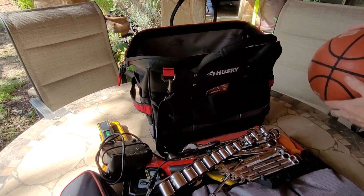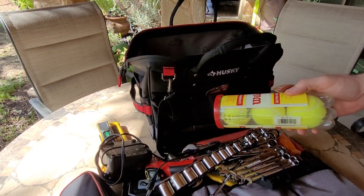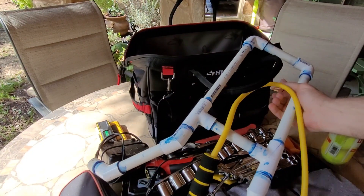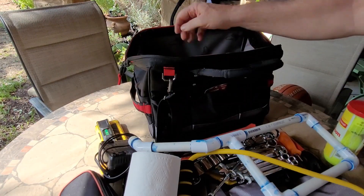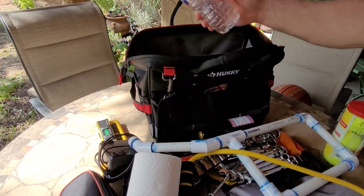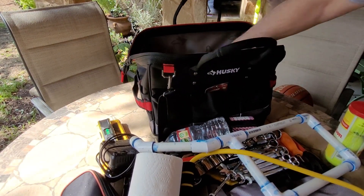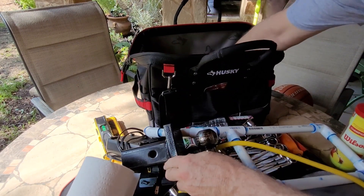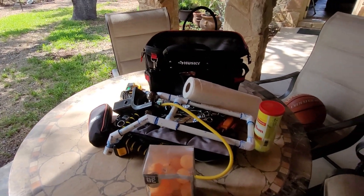I've also got a basketball, tennis balls, a wrist rocket, a water balloon launcher, some paper towels, a bottle of root beer, a bottle of water, a trailer hitch, an all-carrier, and some ping pong balls. You can carry a lot of things in that bag!